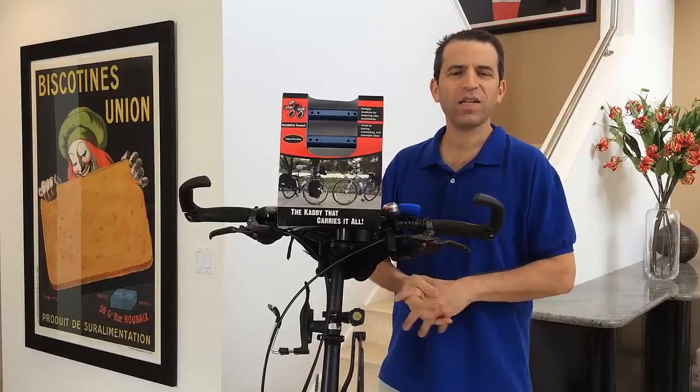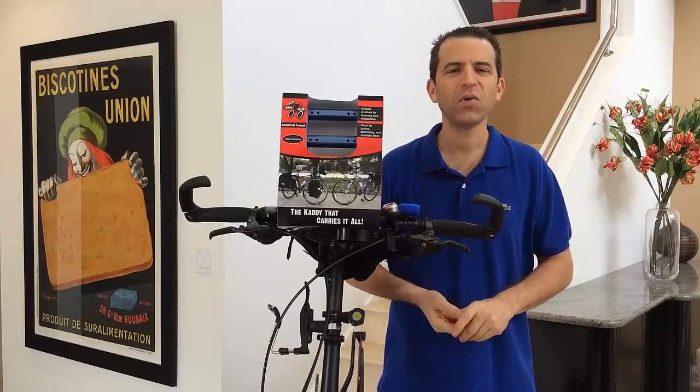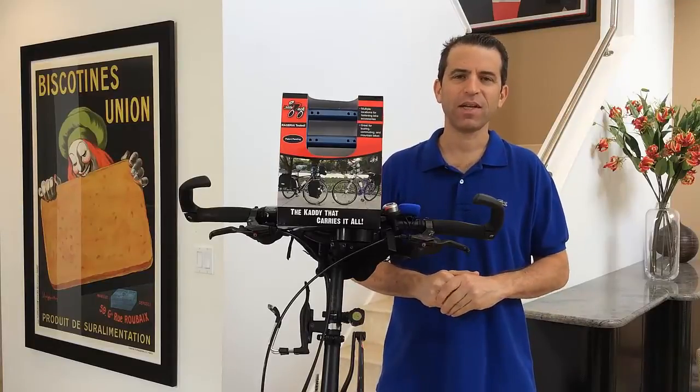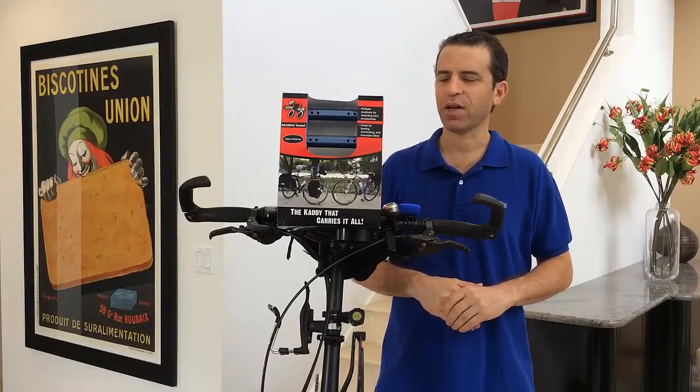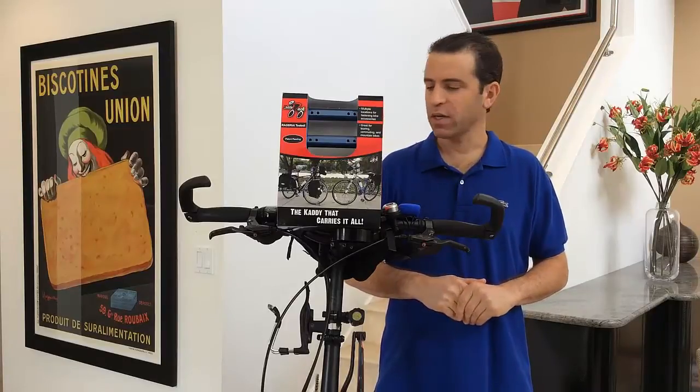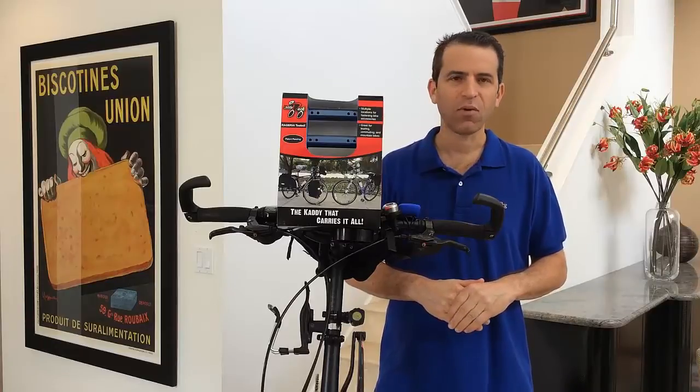Hello, cycling world! I want to introduce you to a new and exciting product called the Caddy Rack. I heard about this through another rider in my Live2Go community, and it is called the Caddy Rack. I think this is a fantastic product.